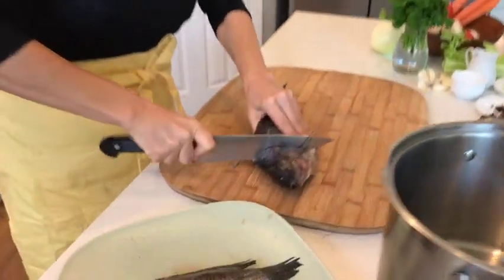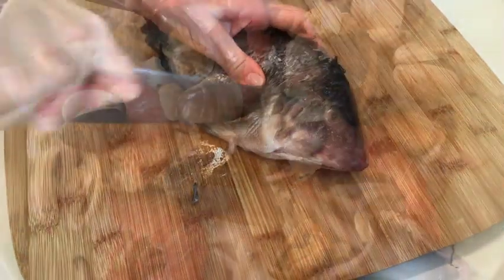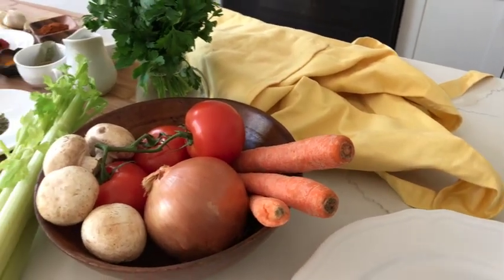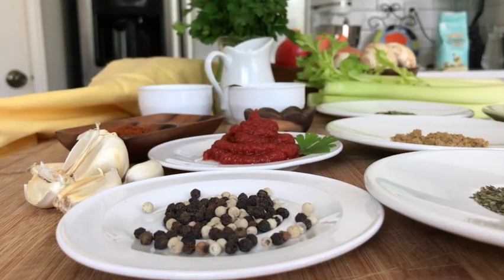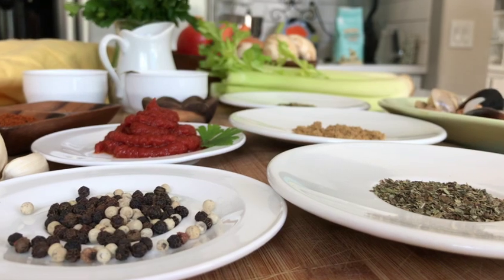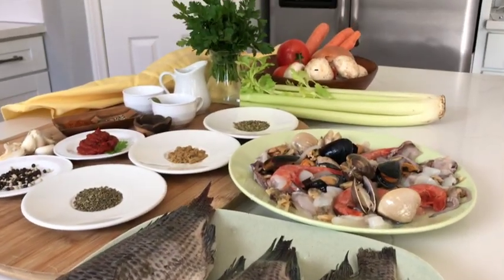In addition to fish, we're going to use a mixture of other seafood, like shrimp, clams, mussels, and a little bit of octopus. Vegetables and spices will play a key role in bringing the flavor to this particular soup. We will experiment with some spices which you kids would not ordinarily eat in your food.